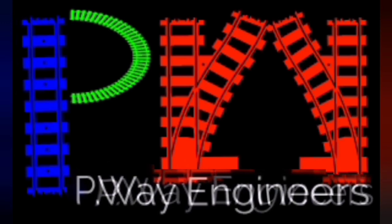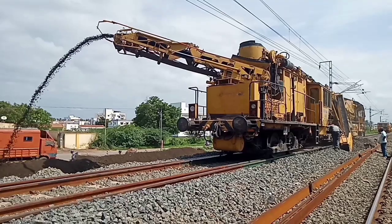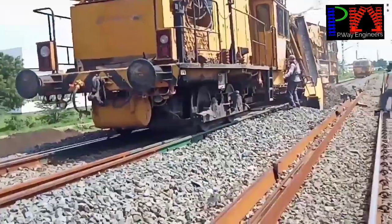Hi friends, PV Engineers YouTube channel welcomes you all. Today's video is about ballast cleaning machine working on points and crossing.